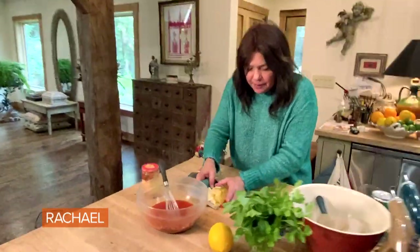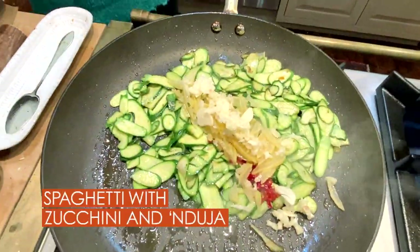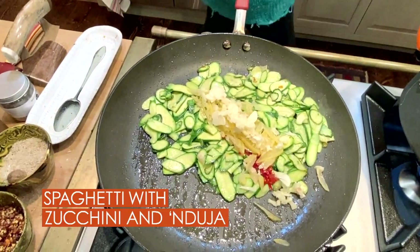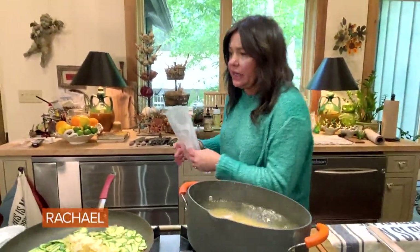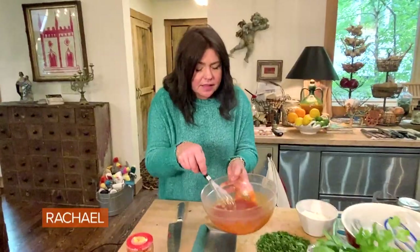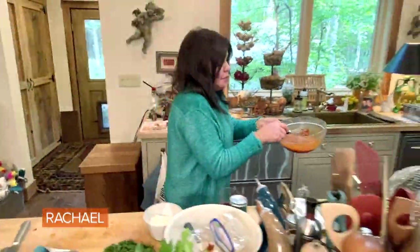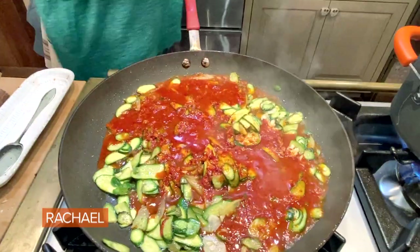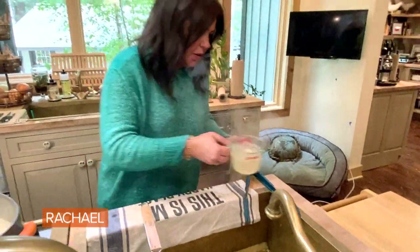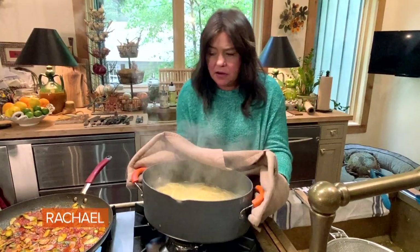Now we're going to add our lemon and our garlic to our zucchini, and we're going to drop our spaghetti — or lemon spaghetti, this is our lemon spaghetti — into our boiling salted water. See what happens? All of that sausage paste literally melts and becomes hot sausage sauce. So I add that to my zucchini. Always reserve some starchy cooking water. Drain our spaghetti — or in this case, lemon spaghetti — and we're going to add it to our spicy sauce.